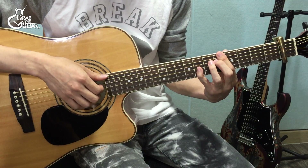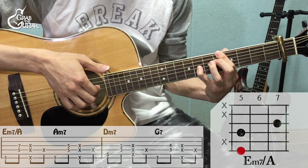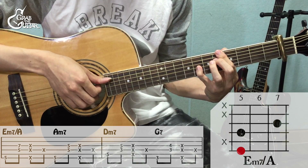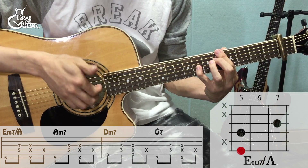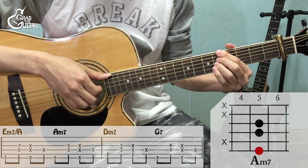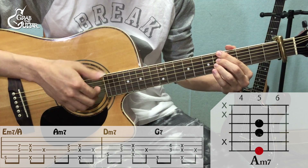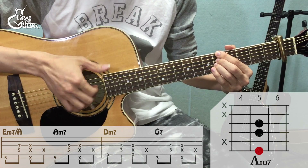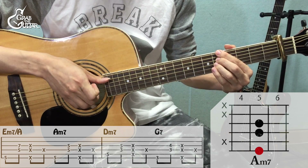인트로랑 A 파트 보실게요. E-7 on A 코드로 6번 줄, 3·4번 줄 컷팅. 오른손 1번 손가락으로 컷팅을 하는데 왼손도 힘을 빼주셔야 컷팅이 되니까 주의해주세요. A-7 같은 경우에는 6번 줄, 3·4번 줄 컷팅, 왼손 1번 손가락으로 컷팅.